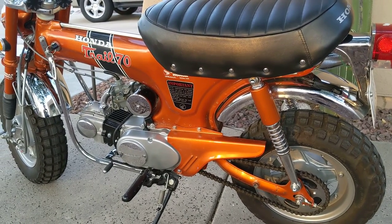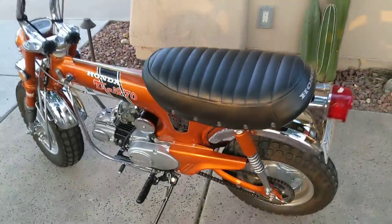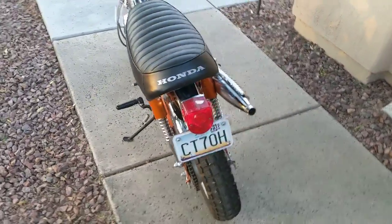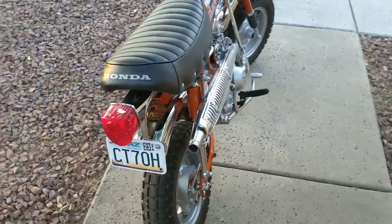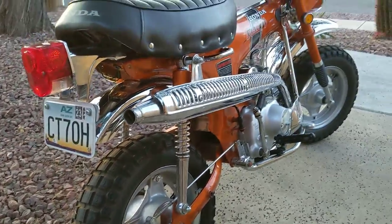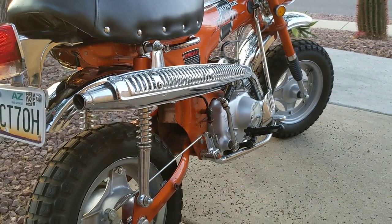Basically I did a full restoration on this motorcycle with the exception of painting it. I liked the original paint very much. I really like these bikes in original paint. They look good fully restored too, but this paint was really neat so I left it.